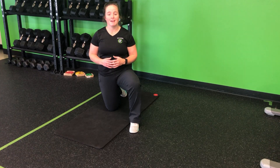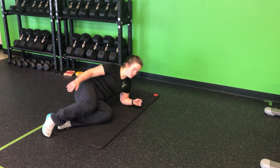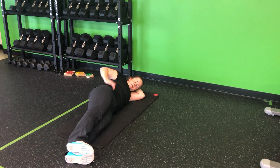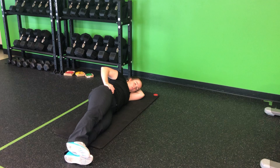For my side-lying hip abduction, I'm going to come into a good side-lying position, allowing my body to rest nice and long on the ground. Hand can support the head. Now my hips — I want to stay perpendicular to the floor. We're not rocking back or rocking forward.